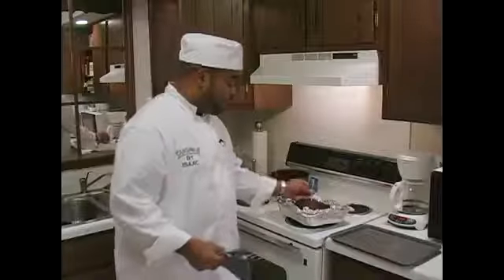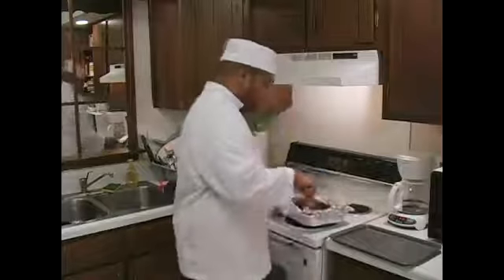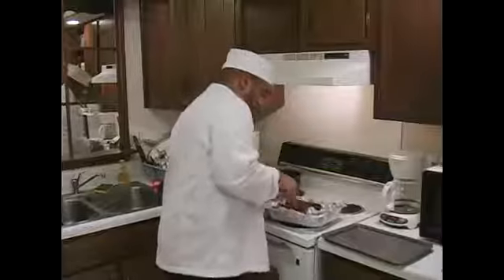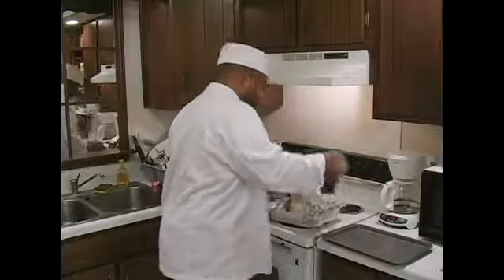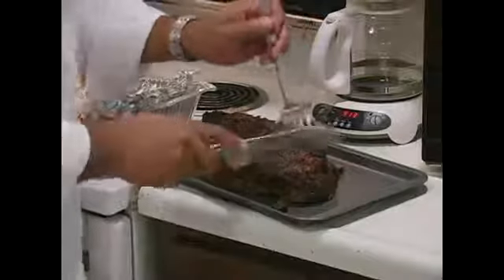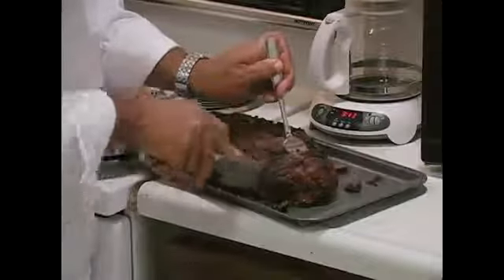We're going to take the pot roast out and slice it up. We're just going to stick a little fork in here like so, set it right over here, and spin around just a little bit because the bone is on that side. Then I'm going to take the fork in and slice off a little piece like so.